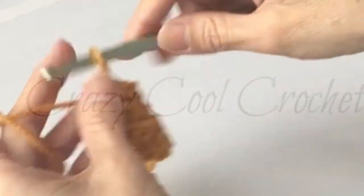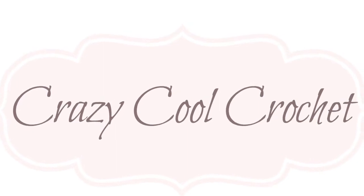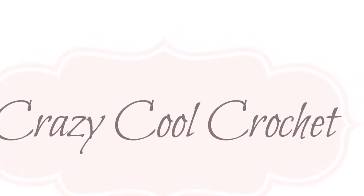So now you've got plenty to work with - multiple rows completed. And there you go.